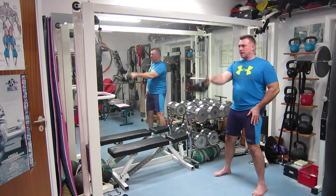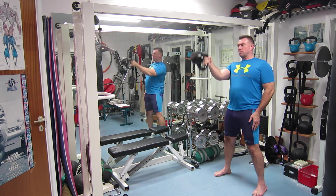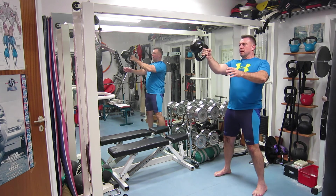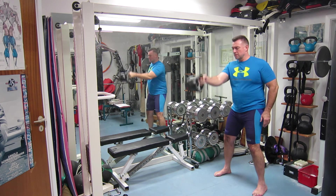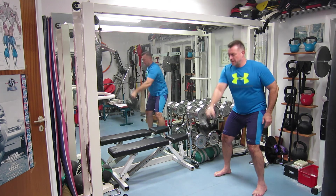Notice that my shoulders are down — they are not allowed to ride up. The other arm I can move with it if I want, but I can also just keep it still. It doesn't matter that much.